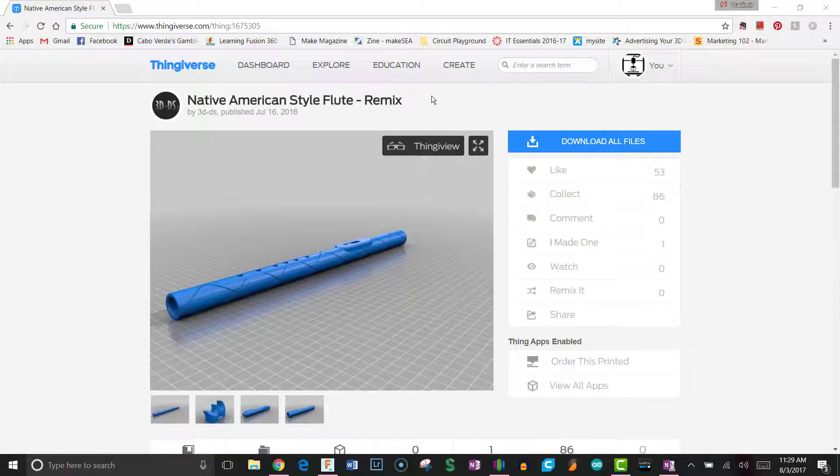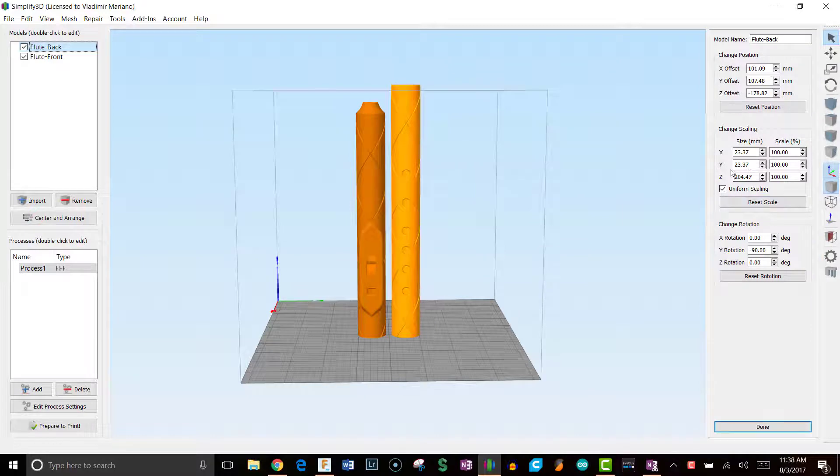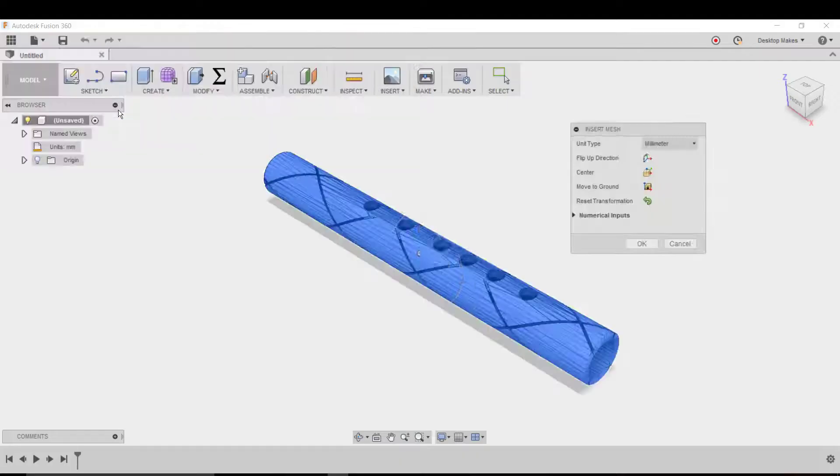I came across this Native American style flute by Thingiverse user 3d-ds and decided I would try to print it. However, there was a problem in that the main flute body was split into two parts, the taller one being just a little too tall for my printer at 204 millimeters. So I decided to go ahead and bring this into Fusion 360 as a mesh and try to split it.